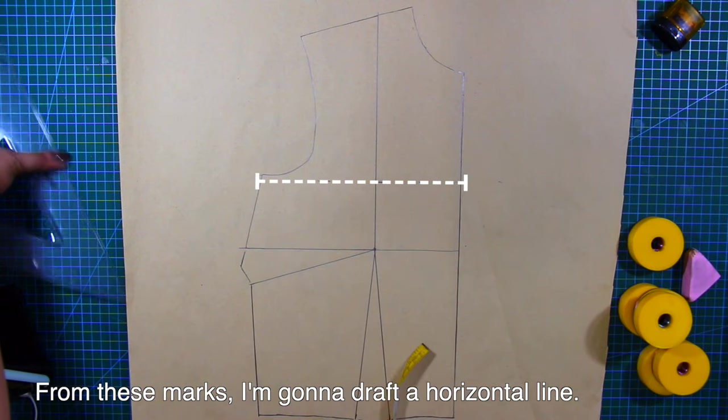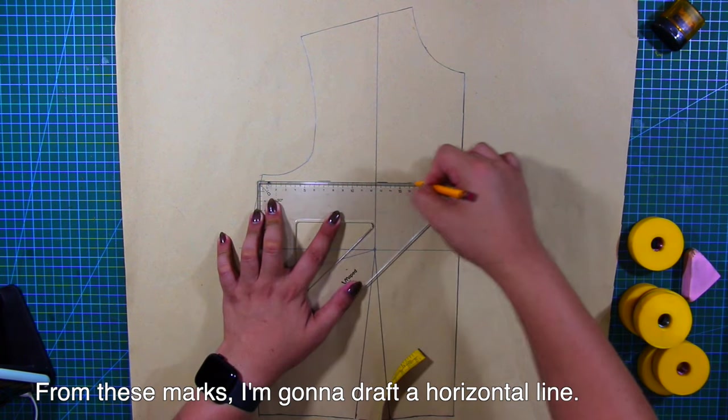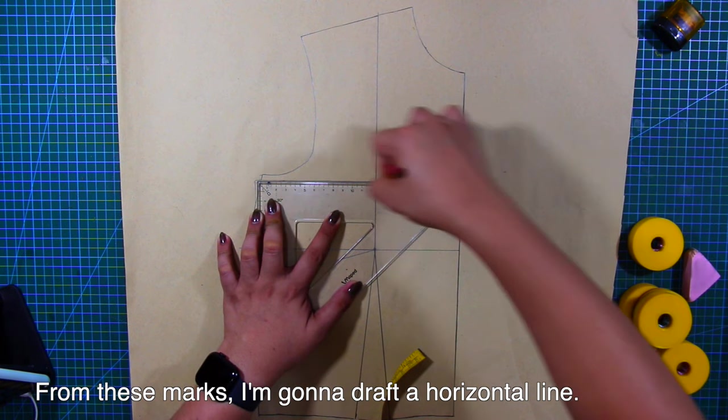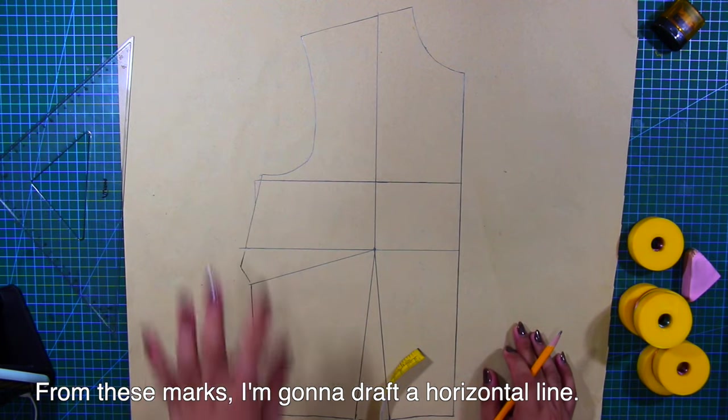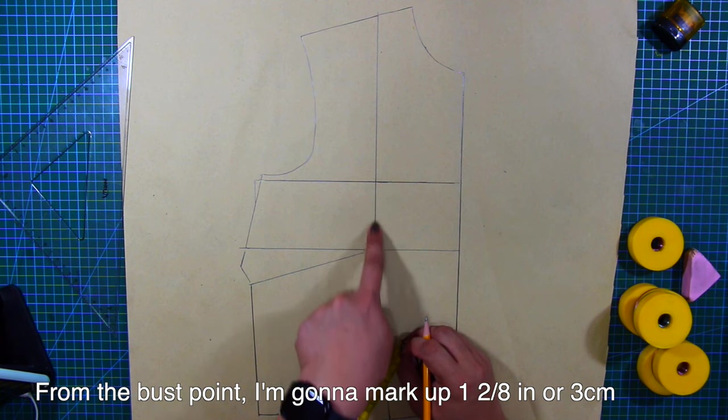Next, from these marks, I'm going to draft a horizontal line. From the bust point, I'm going to mark up 1 and 2/8 inches or 3 centimeters.